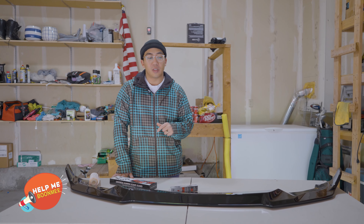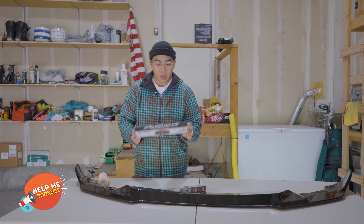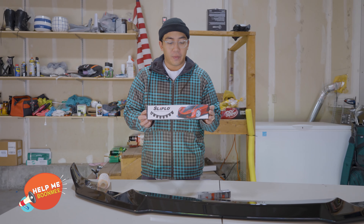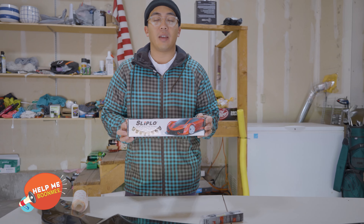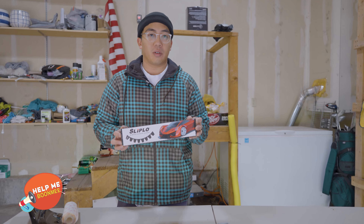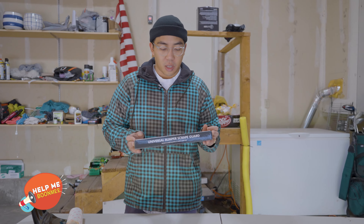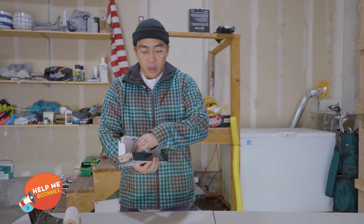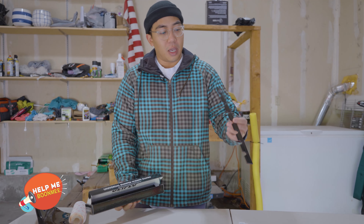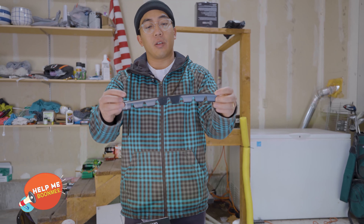Things to know if you do decide to run this is how to protect it. This product is called Slip Low — this is the name brand version, but Amazon has come up with some newer, cheaper alternatives. I can't tell if it's the same quality, but that's up to you to decide. This shouldn't take any drilling. It's just a 3M adhesive that you stick onto the bottom, and it gives an extra hard plastic to scrape underneath if the clearance is too low.